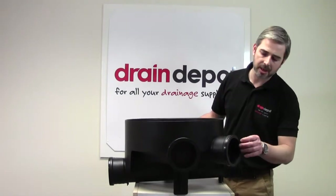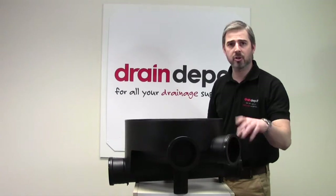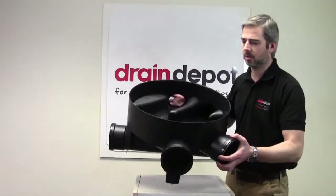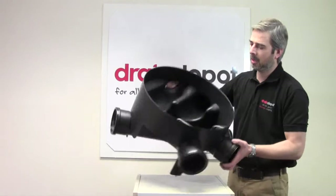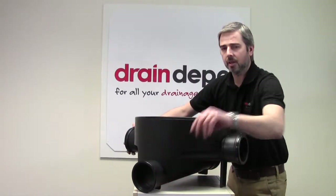You'll also notice that there are socket plugs. They can easily be removed for the insertion of a 110mm spigoted pipe. If I just quickly turn the chamber you can see the formation of the channels inside. Of course the outlet is also 110mm and is on the main line.